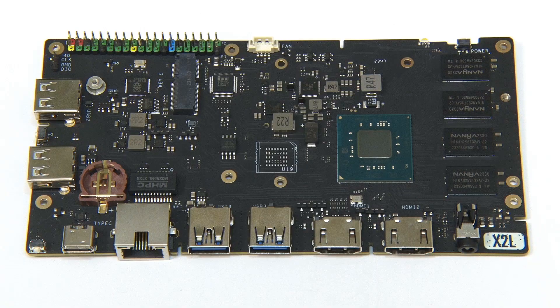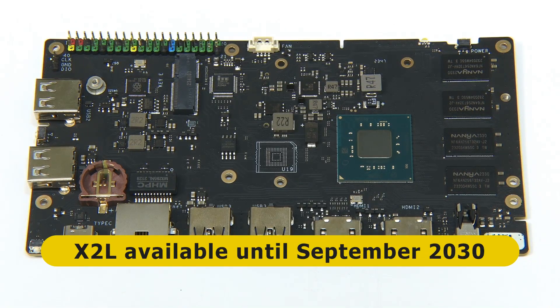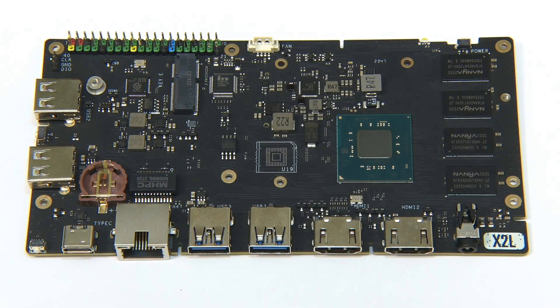It's worth noting that Radza claim the X2L will be available until at least September 2030, which is interesting given that its J4125 CPU — a nice processor — was launched in 2019 and is now discontinued. So hopefully they've bought up enough stock.